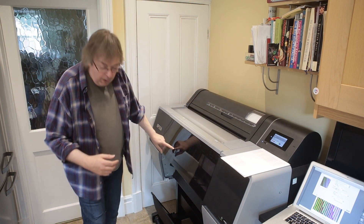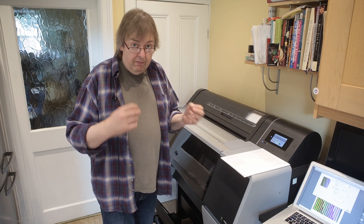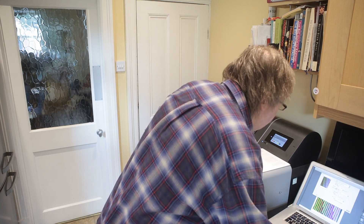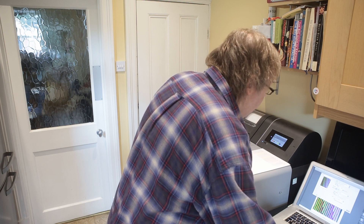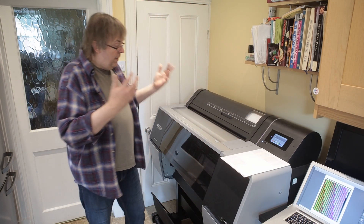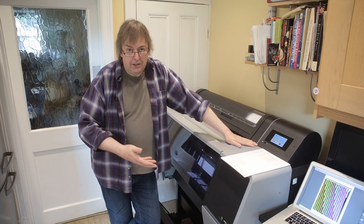We've got paper loaded — I can see the paper clearly here. I'm going to print the target. I'm printing from my Mac using the ColorSync utility. This printer is not on a wireless network — it's on our house gigabit ethernet network. It started up straight away. The light comes on inside and you can actually see the printing happening through the window.